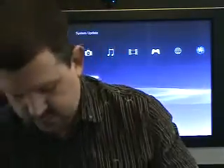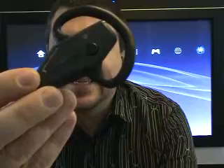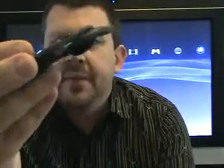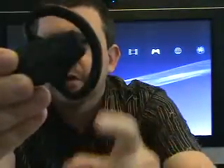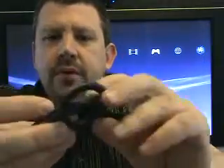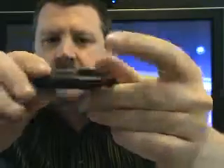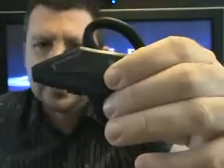We also have the headset, which looks exactly as you've seen it in most of the photos, both front and back. We have the ear connector — or ear holder, whatever you want to call it — that'll basically hold this thing around your ear. We have the button on the front, which is the power button and the connect button, volume buttons, and then of course the padded earpiece. Let's go ahead and power this guy on.